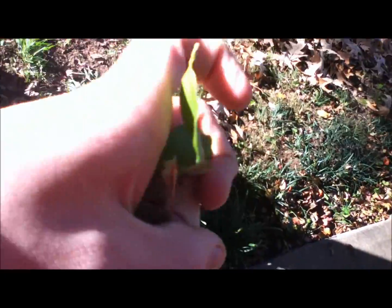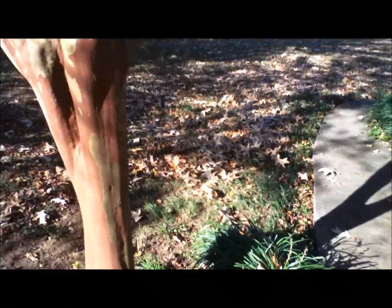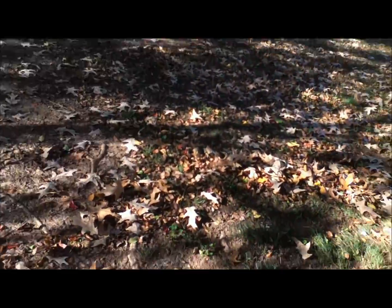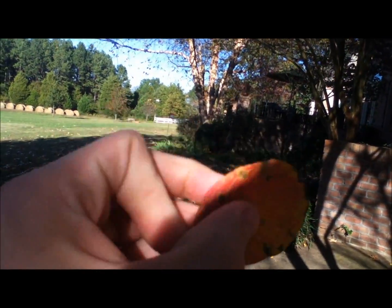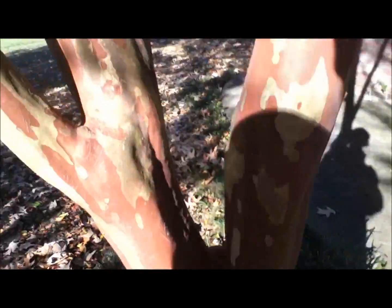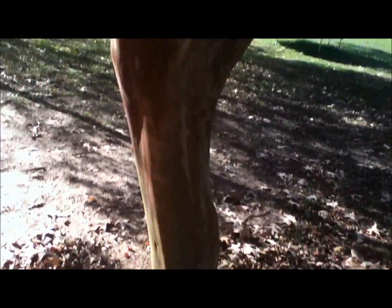It doesn't snap pretty easily — it's a pretty flexible tree. They do drop a lot of leaves when it is time for them to drop leaves. As you can see, they're dropping leaves now. Here's one — we've got the orange. It's all done for the summer. That's Tree ID number one: the Crepe Myrtle. Hope this helps you find out what your trees are. Thanks for watching.